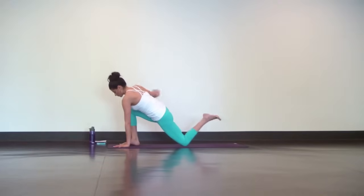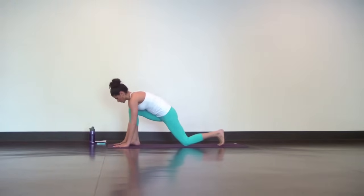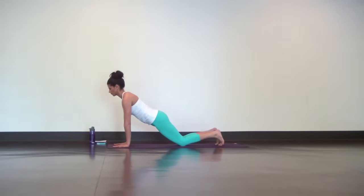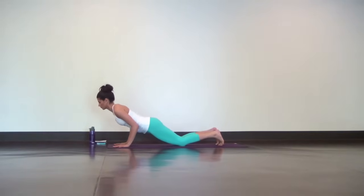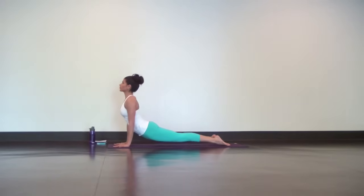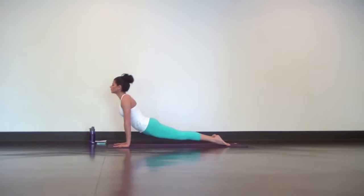Step your right foot back for a modified chaturanga high to low. Knees down, core is strong. Lower down halfway with your elbows pinching in. Inhale, upward facing dog. Exhale, downward facing dog.